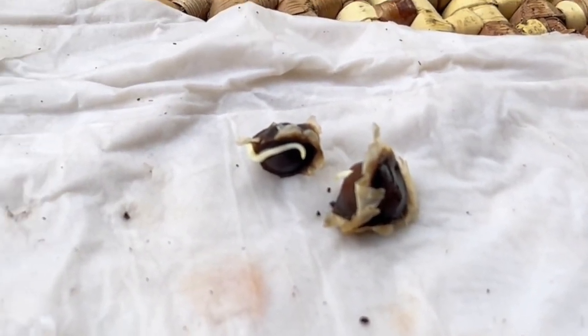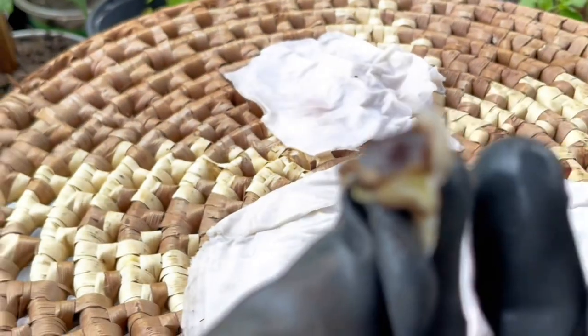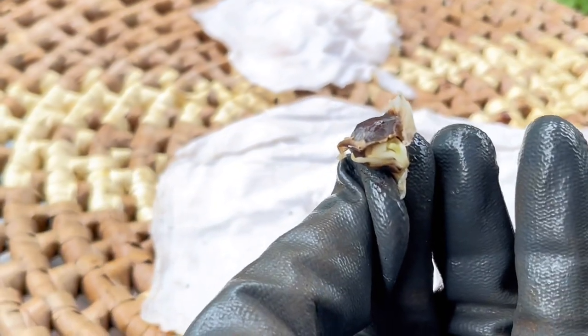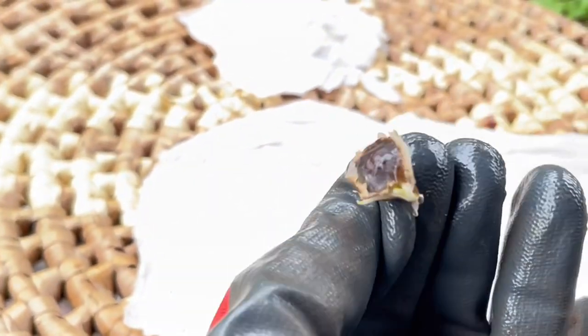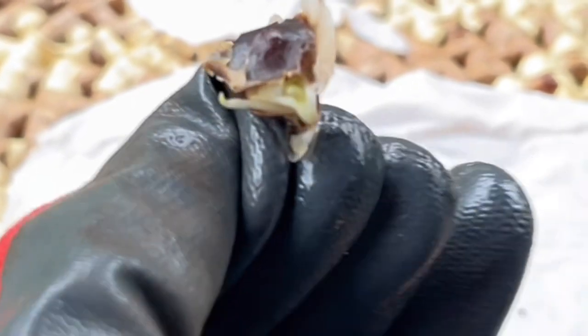This is the best result I've had on my moringa seeds, because I've been trying to get them to germinate for over a year and every one I tried just wouldn't germinate. I didn't know why — I was thinking maybe the seeds were no good, but I figured it's not the seeds, it's just the process. So this is how I'm going to do moringa seeds from now on.